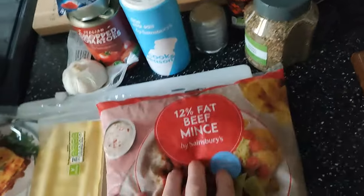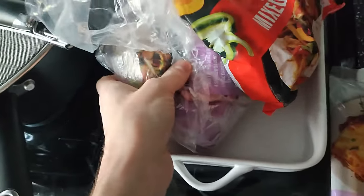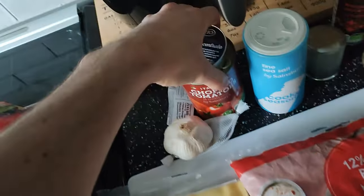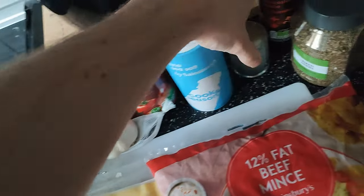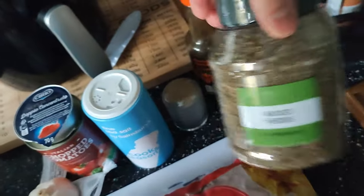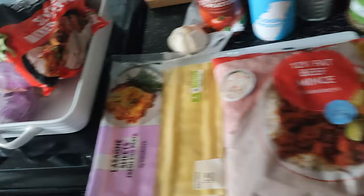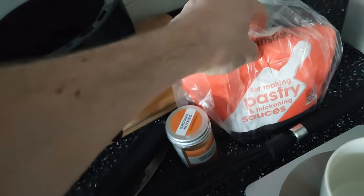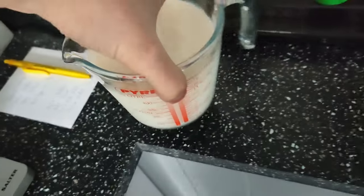For lasagna you'll need mincemeat, around about 400 grams, either fresh or frozen. Sliced peppers, again fresh or frozen. Onions, again fresh or frozen. Garlic, absolutely fresh. Tinned tomatoes, absolutely tinned. Some concentrated tomato, salt, pepper, Worcester sauce, mixed herbs, lasagna sheets either dried or from the fridge.